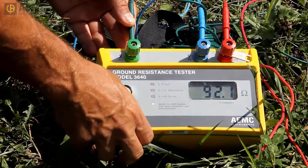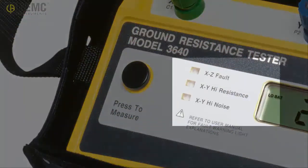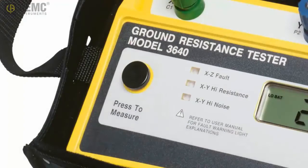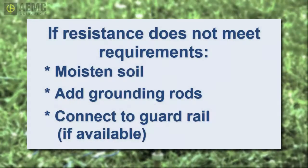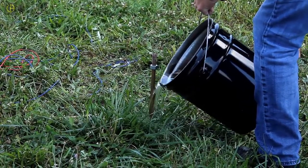When performing a test, note the three fault indicators on the Model 3640's front panel. If any of these lights are lit, check all connections between the instrument, auxiliary electrodes, and grounding rod. If the measurement does not meet the standard mandated by your area, there are a number of measures you can take. For example, to improve conductivity, you can moisten the soil around the temporary grounding system by pouring water on it.